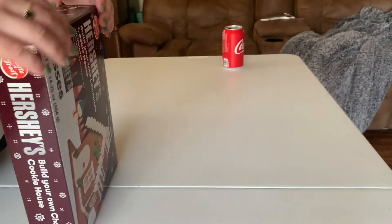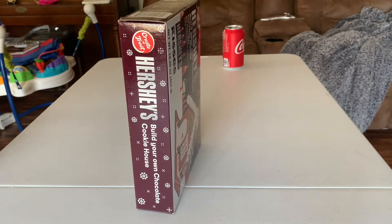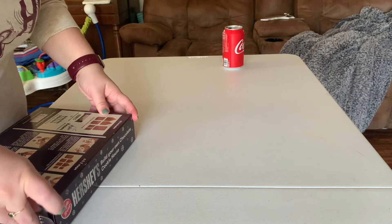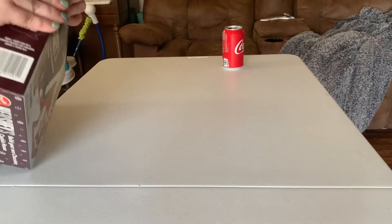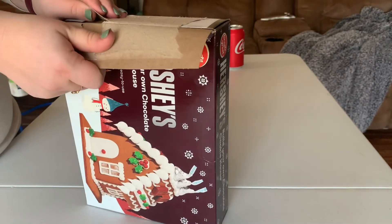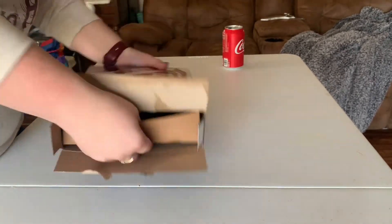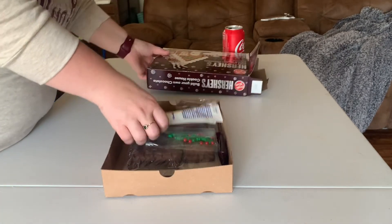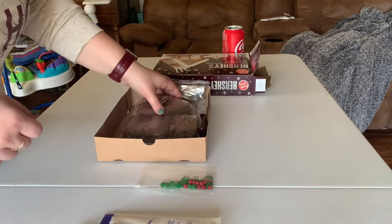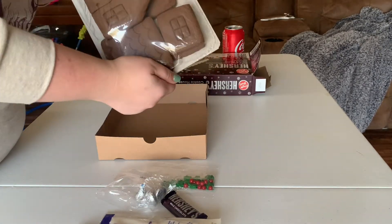Alright, now that we've looked at the box, let's crack this thing open and see what we can do. I really hope I don't need to go get a plate. I hate when a box opens like that. Let's see — icing, little decorations, a Hershey's bar, Kisses, and the house.